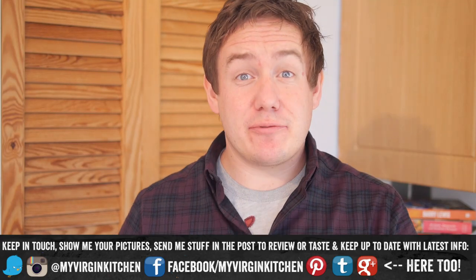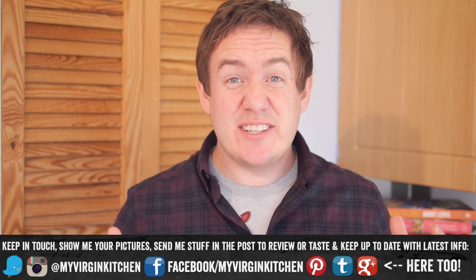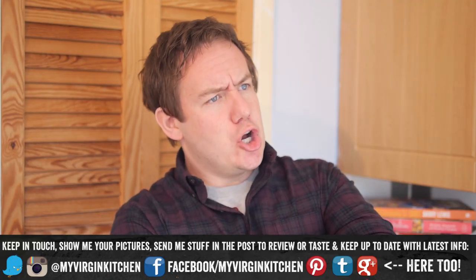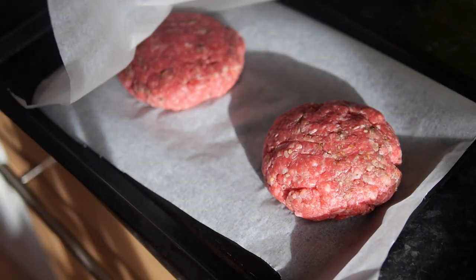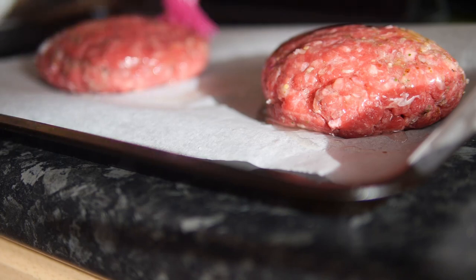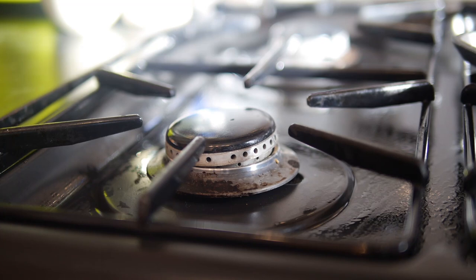Chilling in the fridge helps firm them up and hold their shape when cooking. While the burgers chill it's a good time to prep the rest of your ingredients — or if you've already done that, you can chill out just like the burgers! Once ready, take them out of the fridge — they should be firmer. Remove the top layer of baking parchment and give the patties a good brush with olive oil to coat them well.